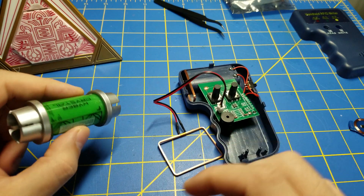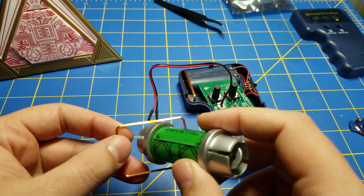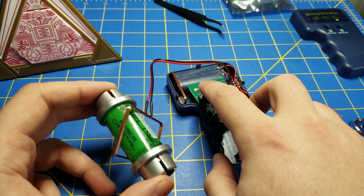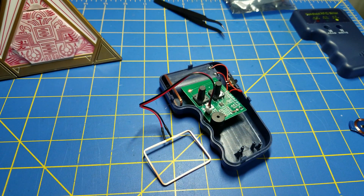RFID reader and writer. A kyber crystal — I have put in an external antenna big enough that I can fit the kyber crystal inside of it. I hit the read button, and it has read the RFID number in the crystal while it is still inside of its package.